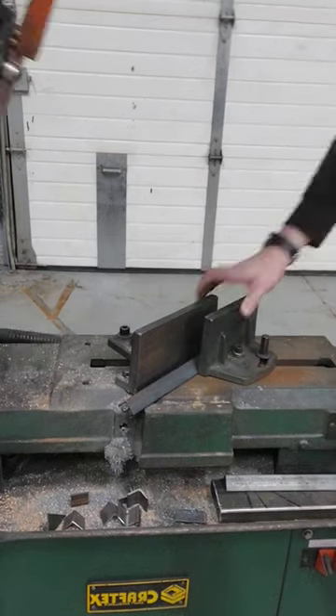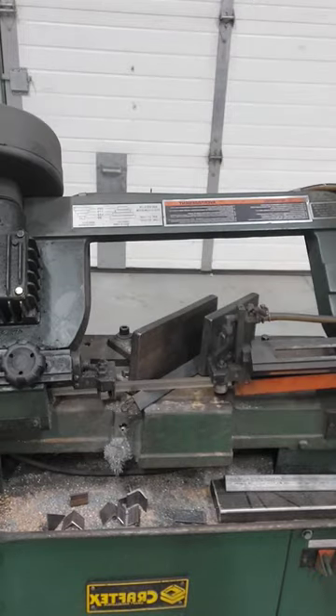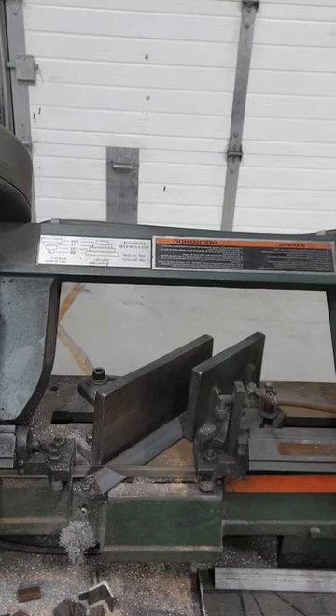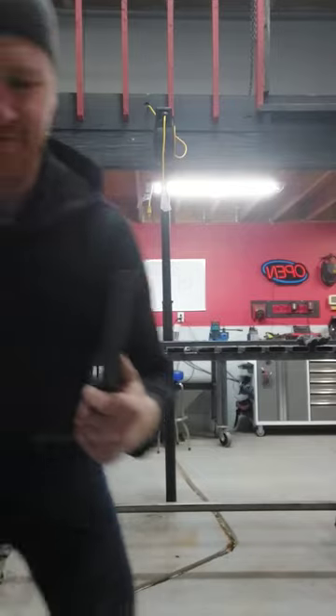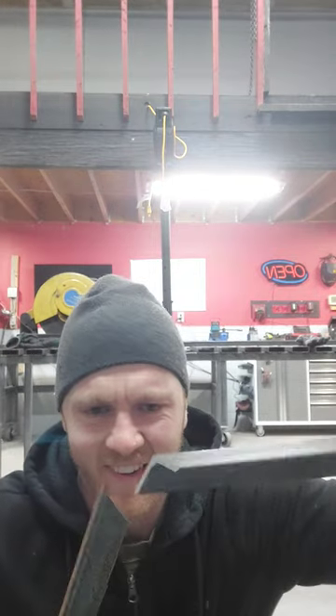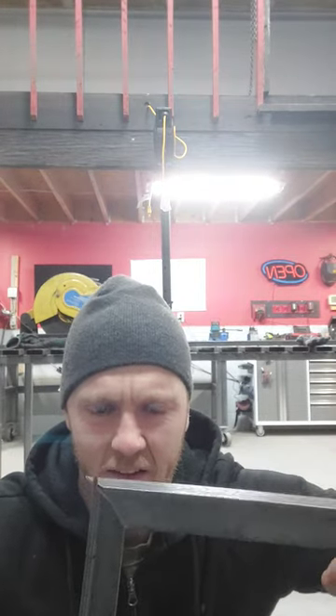But wait — because when you put your saw in the 45-degree position and slide the angle in on its back, the same way you would to cut a 90, you get left with two joints that come together and look like this. And that's good for nothing.